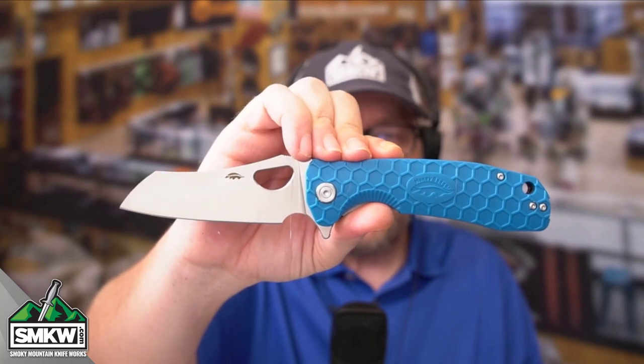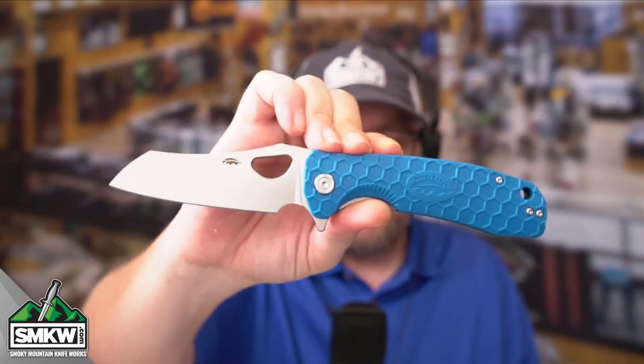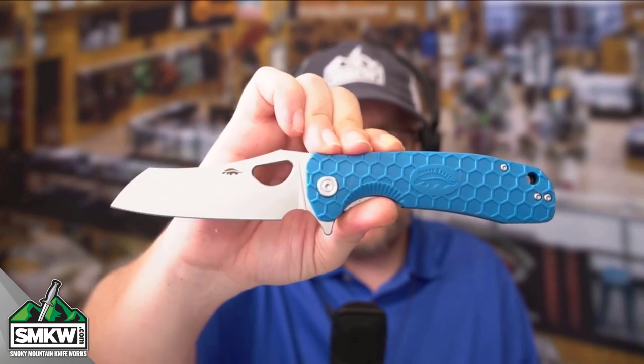It has a worn cleaver blade with the satin finish, and it is 0.12 inches thick — nice and thick. There's jimping right there on the thumb ramp, which is fantastic. It has the blue honeycomb textured FRN handles, which makes this knife easy to clean and super light.